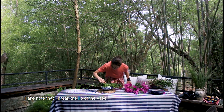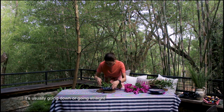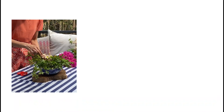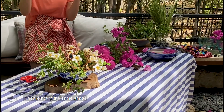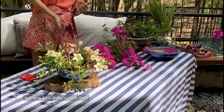Take note that I break the lip of the vase — I don't make it go like this; it's usually going down or going straight. If you look at all the flowers, they're not really even, they're not the same shape — one is growing bigger than the other one.